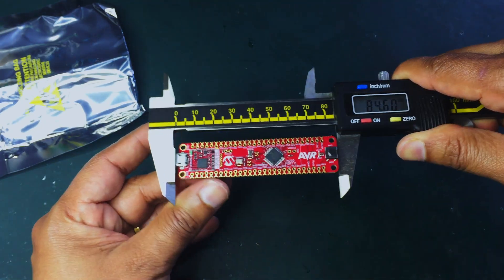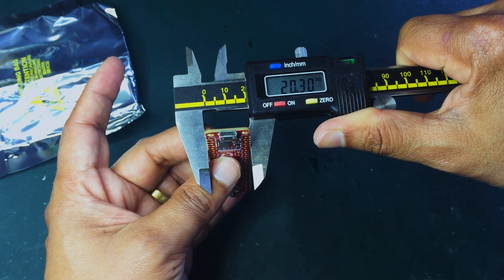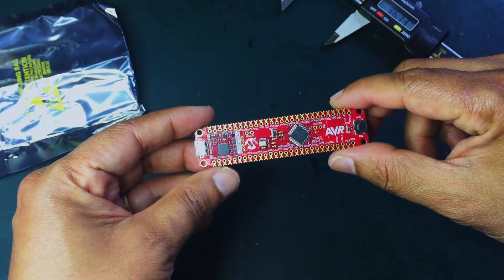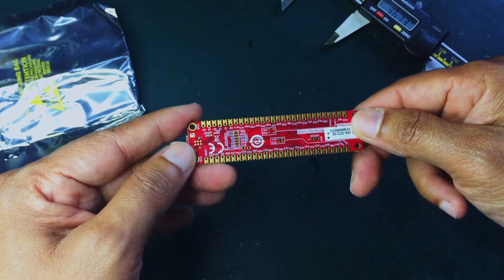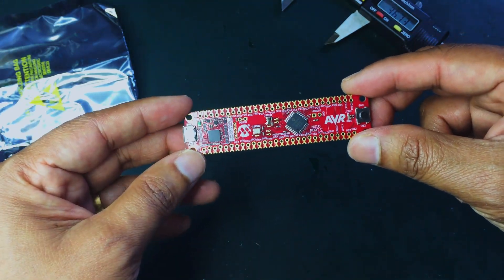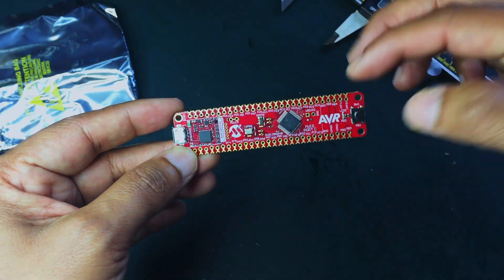Let's measure the size of the board: 84.4 millimeters long and 20.3 millimeters in width — a nice little board. All the pads are gold plated, so it's very easy to solder. It's good that Microchip used gold instead of lead for these pads.